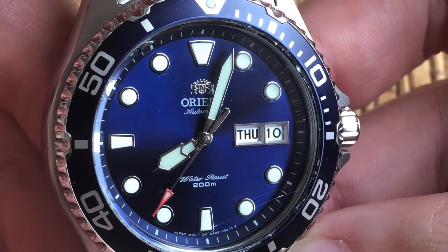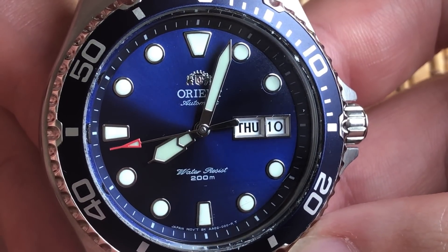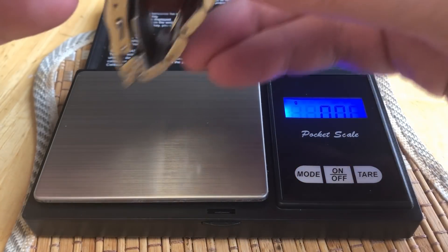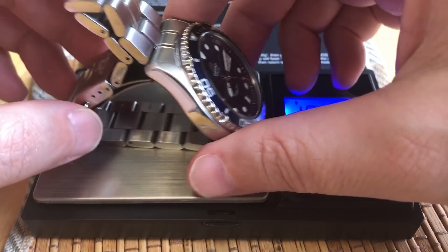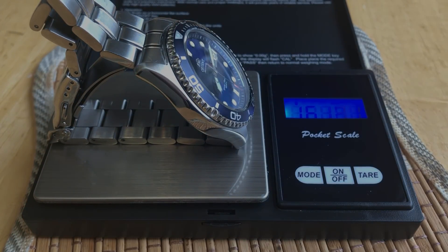I noticed the hands and the dial markers — crisp, clean, polished. They look really fantastic, and everything, the bezel and dial, is perfectly aligned. I also noticed immediately that this is a weighty watch, which I like in stainless steel, coming in at about 160 grams. So it's got a nice, hefty, chunky feel to it, which I really like in a dive watch.